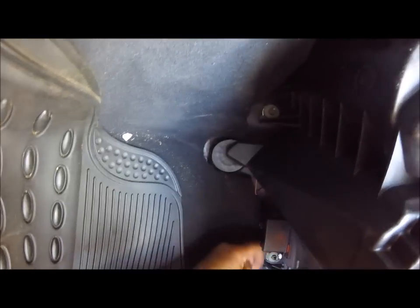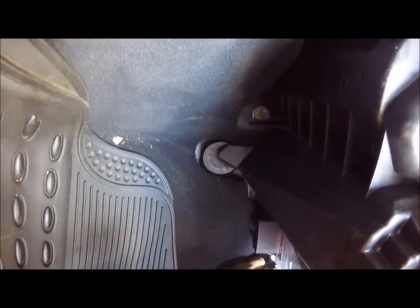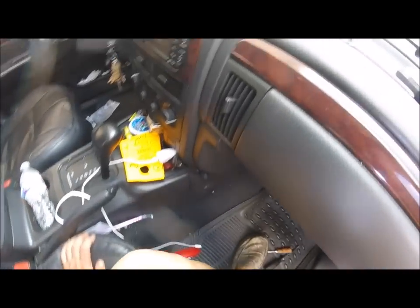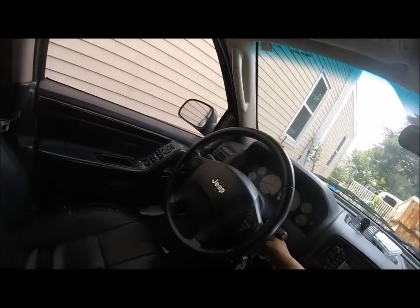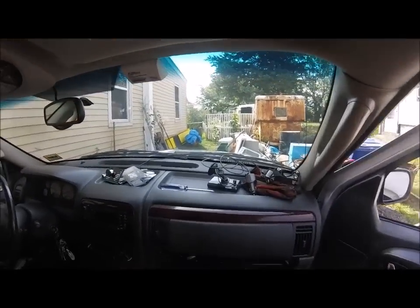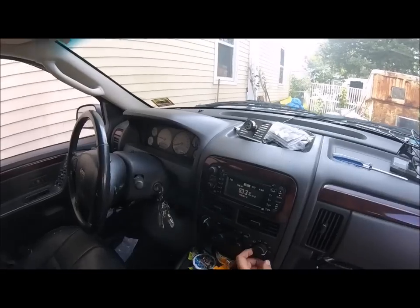I'm pretty confident. I'm going to stash the wire back up in there because I can't think what else it could be - so that's probably going to be it and that's going to be so cool. I'm going to be so happy with my air working. I'll wait to put the glove box back in though. Alright, let's give this baby a try.